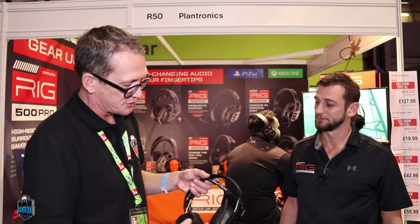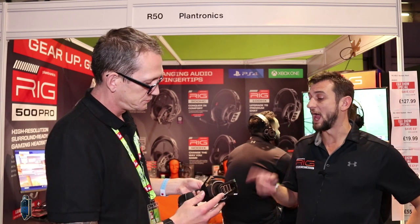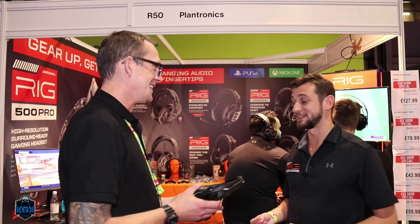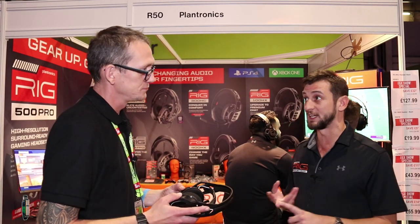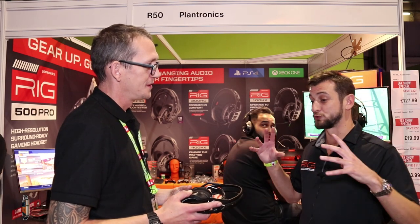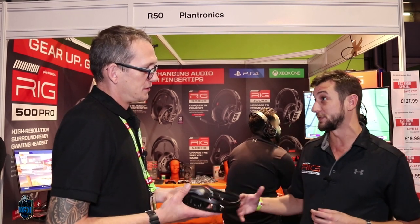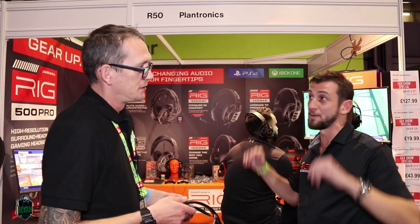We recommend Turtle Beach for most people, but it's out of most people's budget. For the RIG 800, the retail price for each version — PC, PS4, or Xbox — is £149.99. With a single 40mm driver, how do you get that surround sound experience? The Dolby Atmos activation code works on both Windows 10 and Xbox, giving you three-dimensional sound.